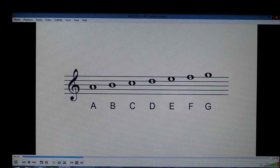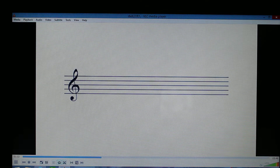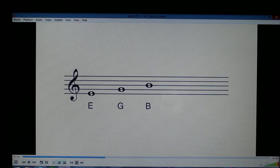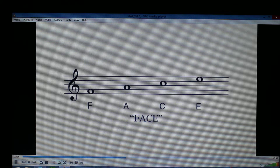We also have a clef sign, and in violin it is always the treble clef. There are some little tricks to help remember the names of the pitches. For pitches on the lines from bottom to top — E, G, B, D, and F — you can remember the sentence 'Every good boy does fine,' or as one teacher taught me, 'Empty garbage before dad freaks.' For space notes, spell the word FACE from bottom to top.